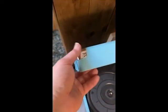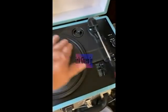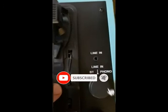It latches up with a little latch in the front. Records don't skip — you've got rubber here. This is for 45s, it's an adapter.